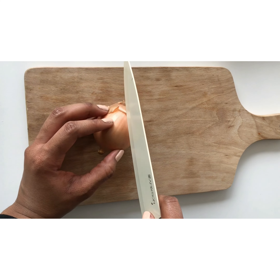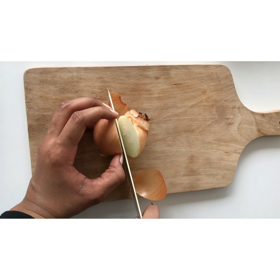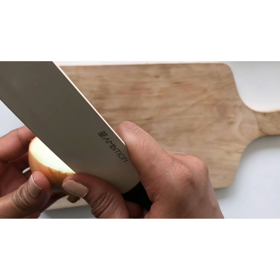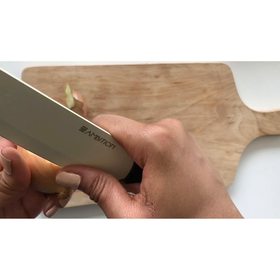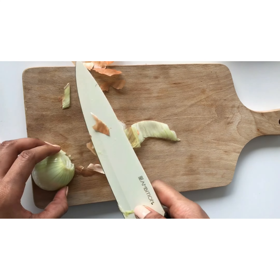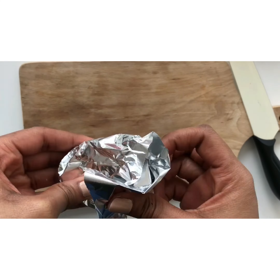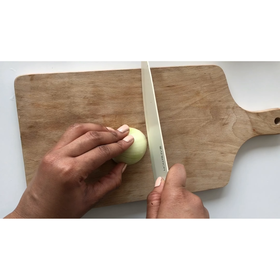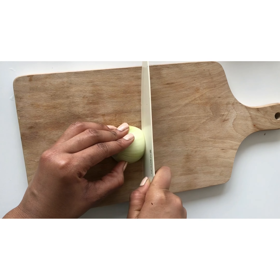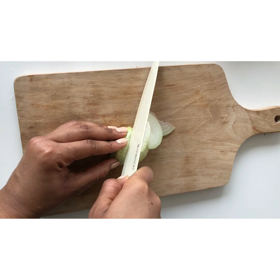For this sauce I won't use the whole onion, so I will just cut it in the middle and remove the skin. The other part I will just wrap in aluminum foil and put it in the fridge. Unfortunately I'm not a professional chef, so I'll just be humble and cut this onion slowly.